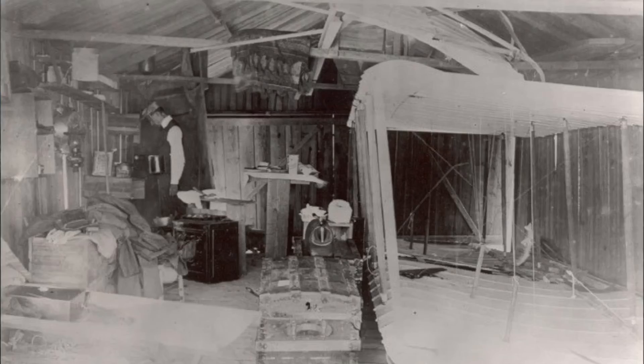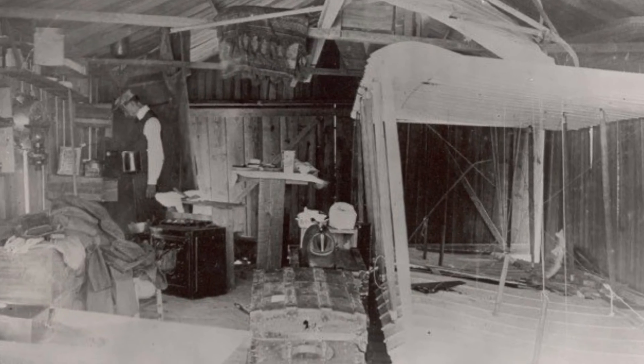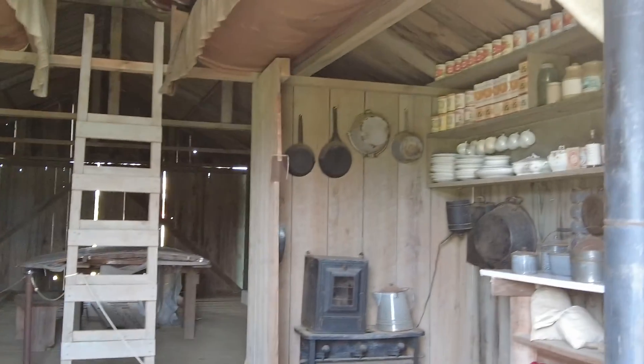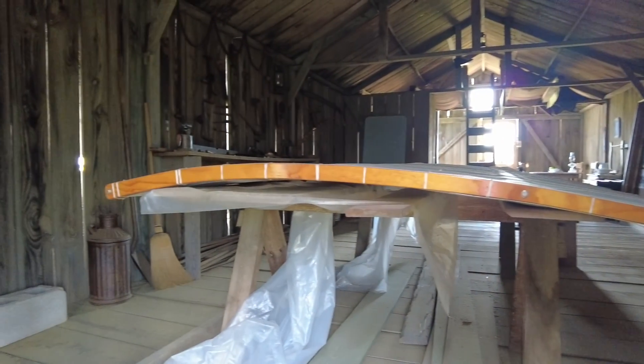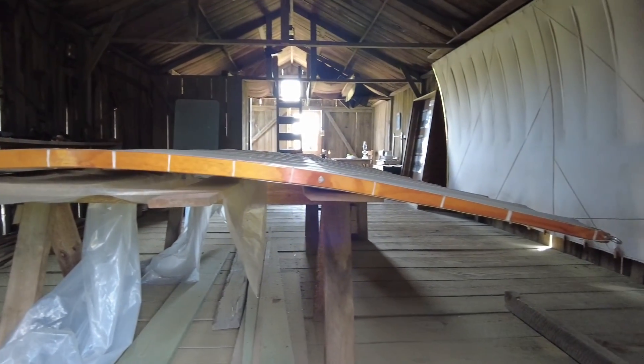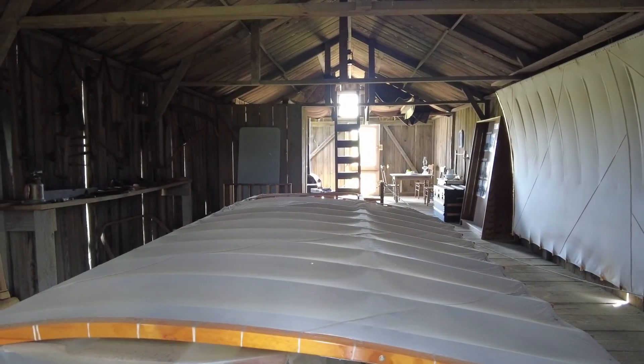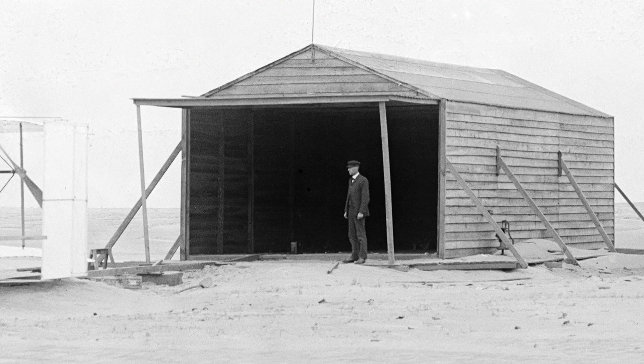I'm standing in front of one of the two reproduction hangars that the Wright Brothers lived in and also worked on their aircraft. This cabin right here houses a fireplace, a table, and just the necessary needs for a comfortable life out here when there was no one living in the Outer Banks. In the back there's actually a workstation where they would adjust the wing or put the aircraft back together, because they shipped it out here in pieces after building it in Dayton, Ohio. This first shed was not big enough to hold the fully assembled aircraft, so they had to build a second one large enough to hold the 1903 flyer.